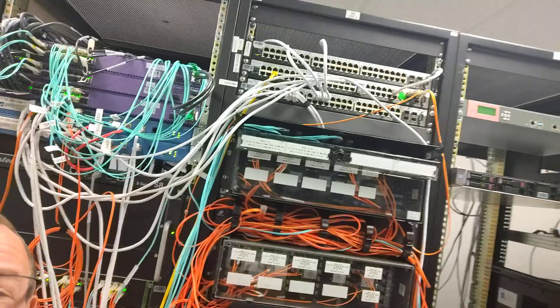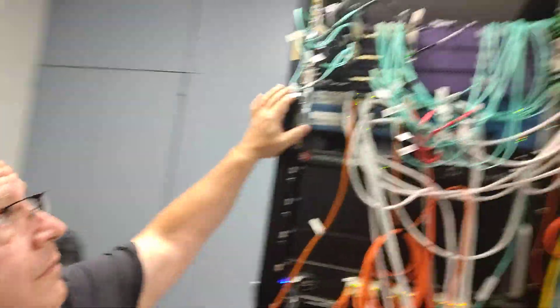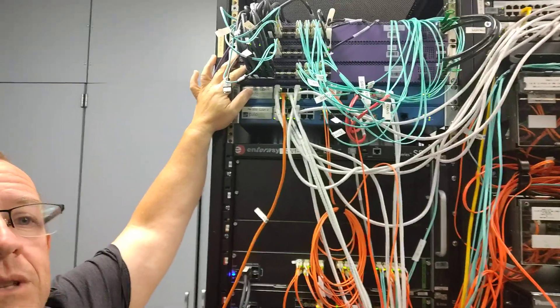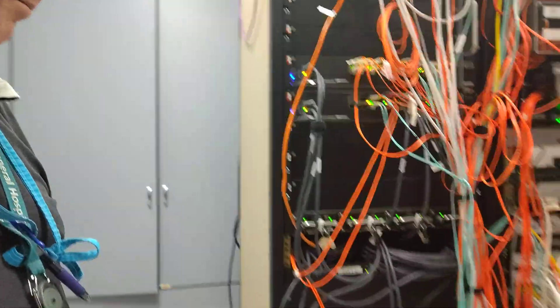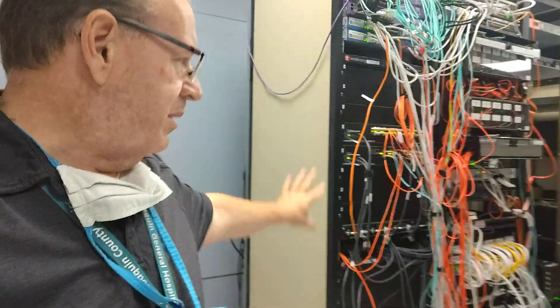Well, that's mostly patch panel. These older switches up there will be replaced. These are our current top-of-rack switches — those will be replaced with what's over there. And our pair of firewalls will move over here. And of course my two core switches — well, it's a single core switch, bonded together, two chassis — that will be completely replaced.